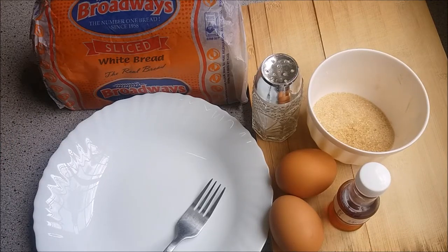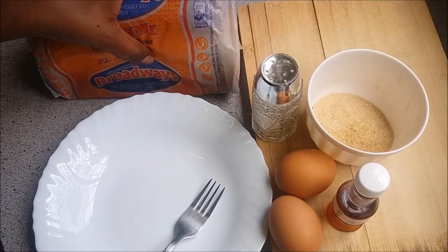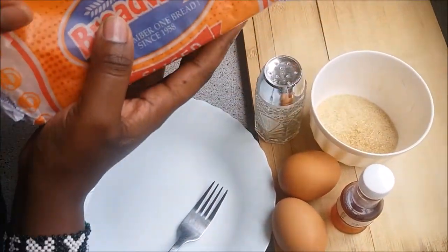If you're new, don't forget to subscribe — there's a button here — and make sure you click on the bell to get notified when I put up new videos. We are talking too much, let's start cooking! So let's get started.